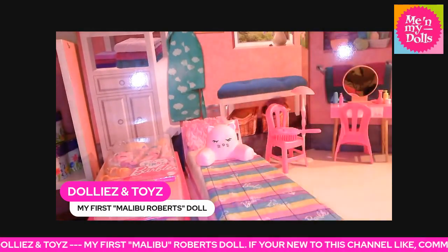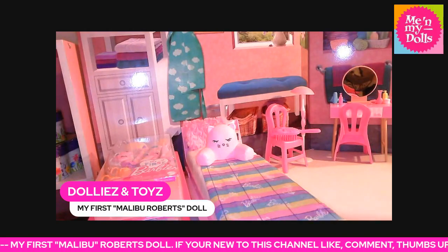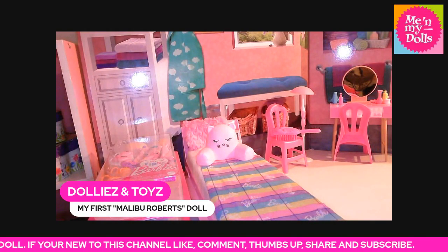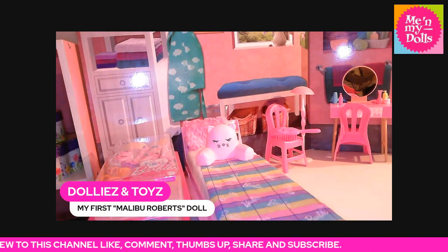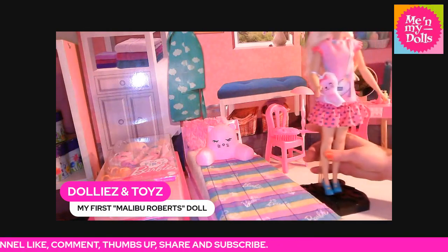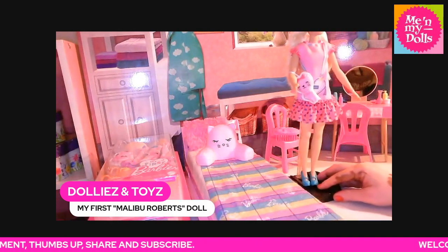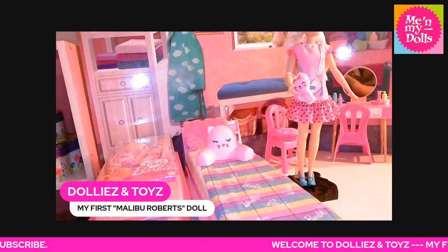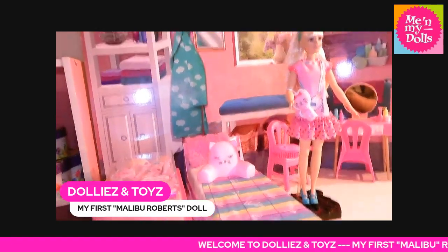Let me put her on the stand. These dolls do not come with a stand — I wish they did, but they don't. And this is what she looks like from head to toe.